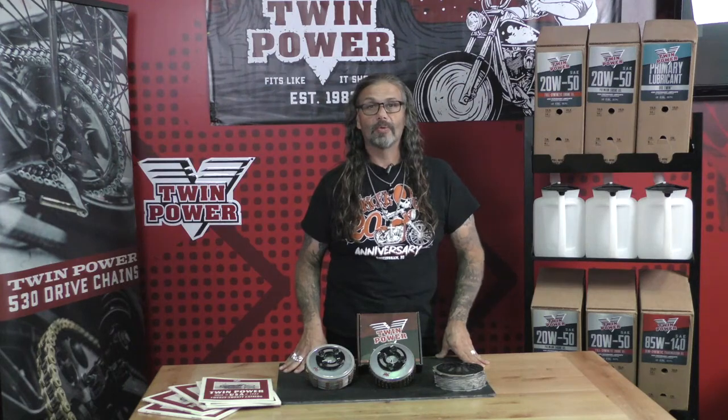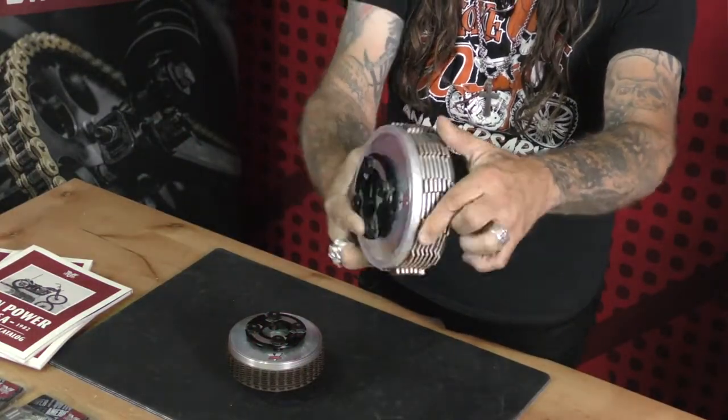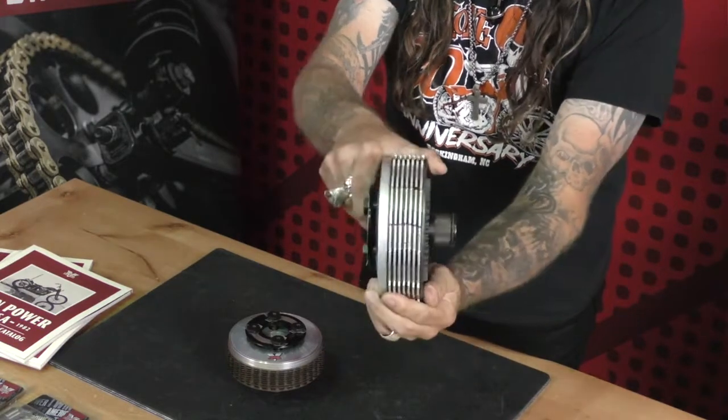TwinPower Clencher Clutches are not only proudly made in the USA but fit the stock basket with zero modification for 1937 to 2017 model years. Sorry folks, they're not available for the M8s.